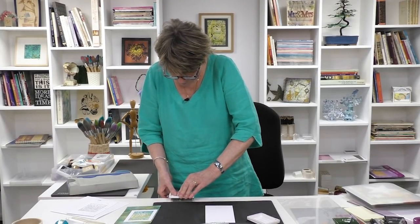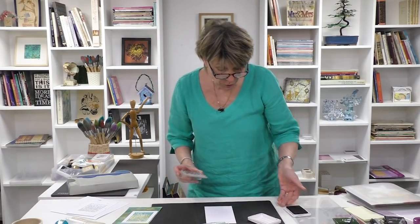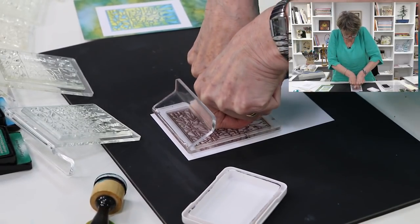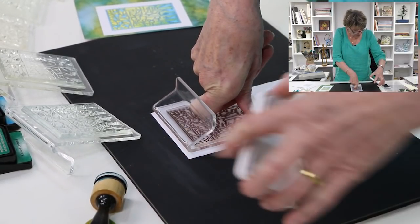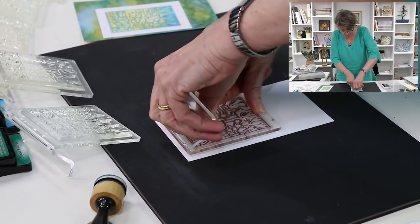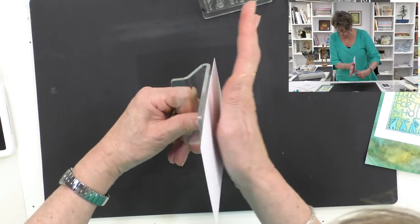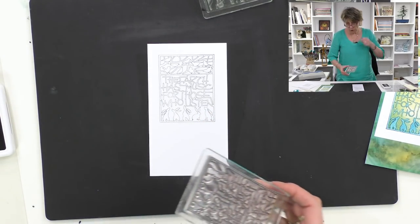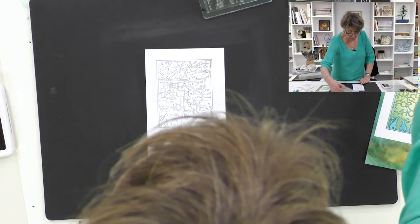I'm going to use a Ranger Archival black ink pad to get a really good crisp black image. If I press this here — excuse my head if it's in the way — I only need the outline once. This is a huge stamp; look at the size of it — it's like a finished piece of artwork. I'll just rub on the back to make sure we've got all the image. Now we've got our outline.